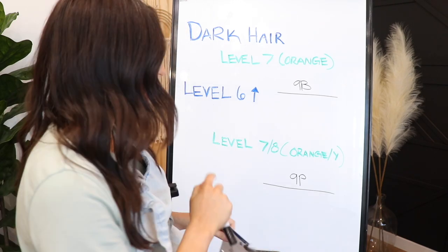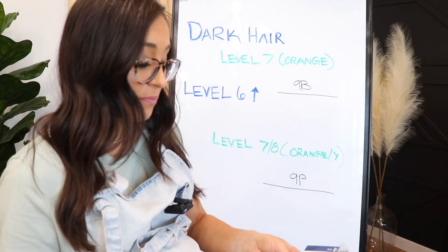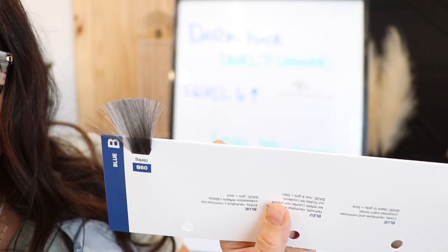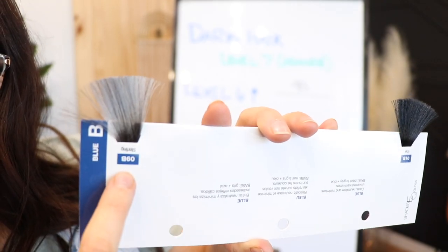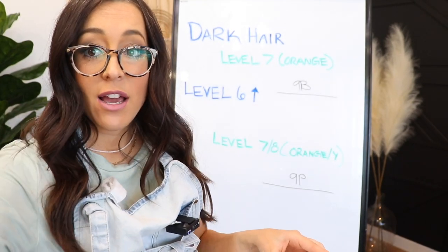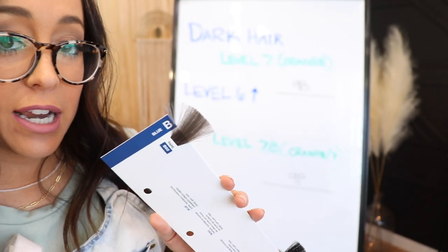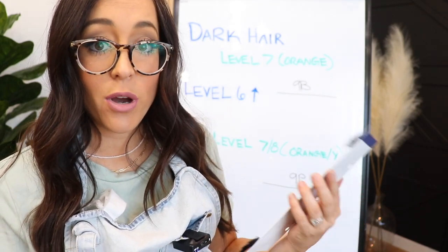So I'm going to show you what these two shades look like and then explain what the pigments are so you can understand why these work so well. This is what 9B looks like — it's like silver, pretty silver. But the base tone in there is blue. So if you think about lifting to a pure orange, what cancels out orange? Blue. And a level nine is going to work really well.